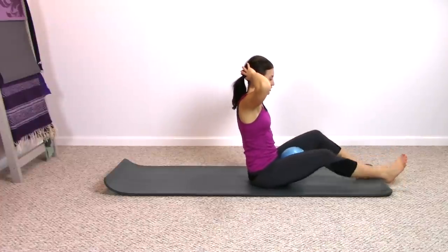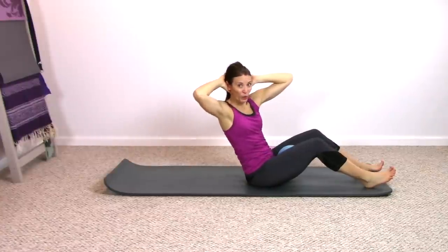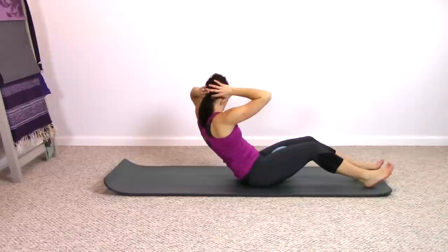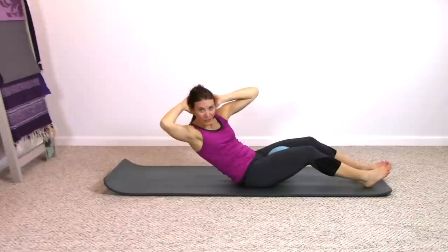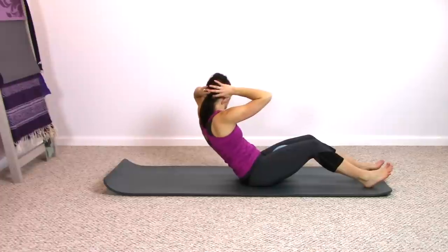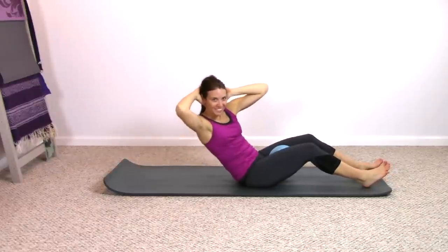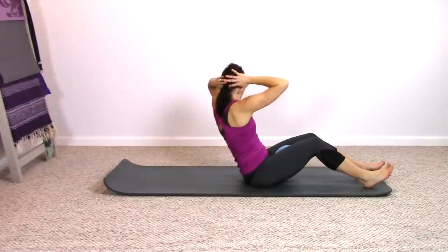Bend your knees, keep squeezing in on the ball. You're going to rotate to one side, curl back to that side, come right back up, center. Switch it out — rotate, curl back, coming up and center. Keep squeezing in on the ball. If your inner thighs are not feeling a little bit of fatigue, then you can probably squeeze in a little bit more. You want to make this workout effective. One last time, stay center.